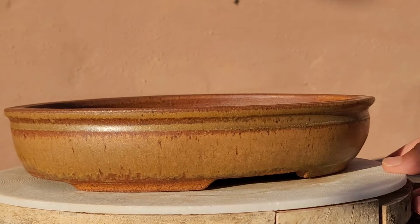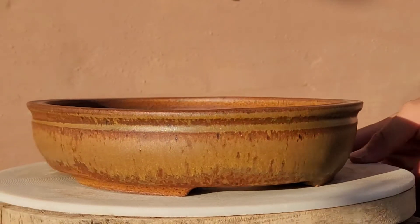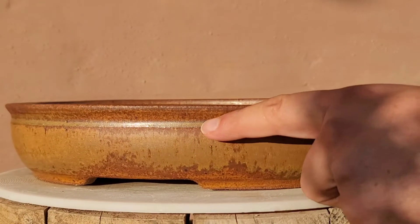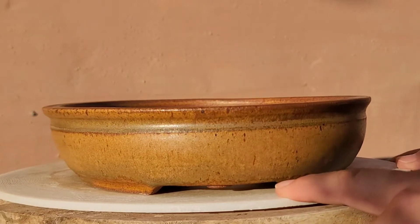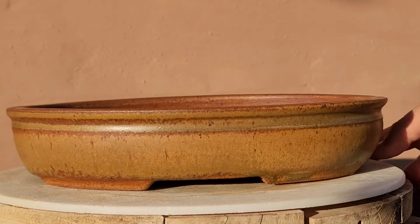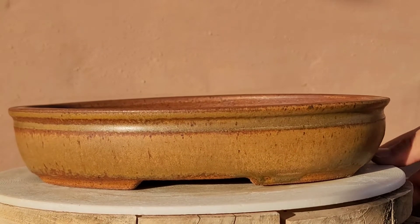Last but not least from Vicky, we got this beautiful oval pot. It's got this rustic yellow-brown look to it with a nice little greenish outline around the edge. Pretty sick pot as well. I have nothing for any of these pots yet, but they're beautiful and I'm definitely going to be looking into what I could put in them.